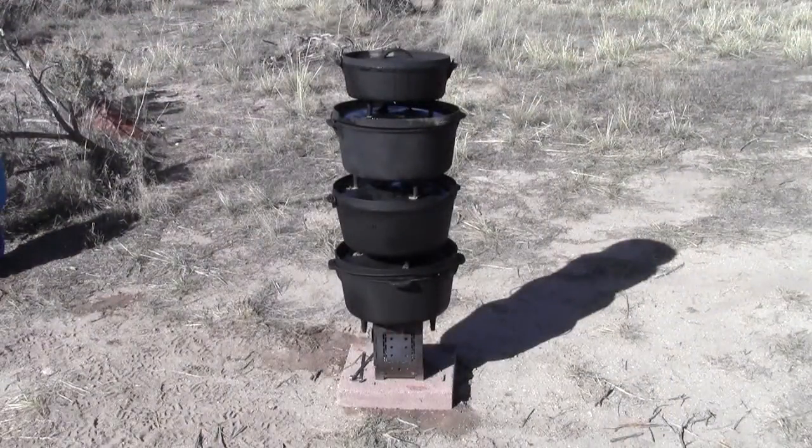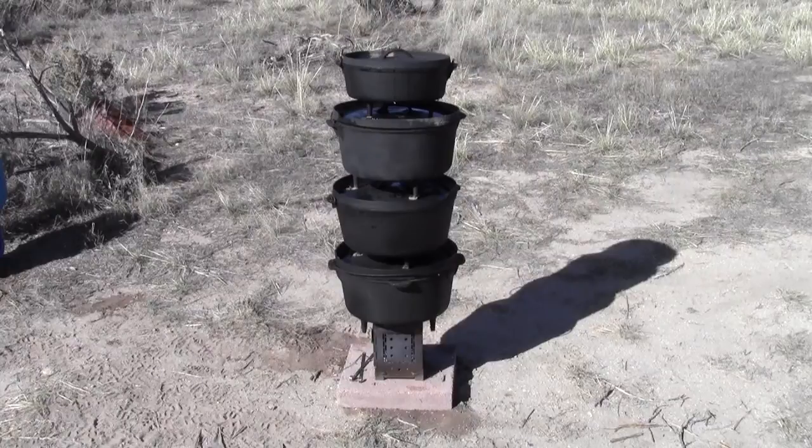So there we have it — there's our weight test. We didn't test it to failure, but I like my firebox and I don't want to ruin it. And I know I'll never need to cook anything that's that heavy. So I think it passes. Thanks for watching.